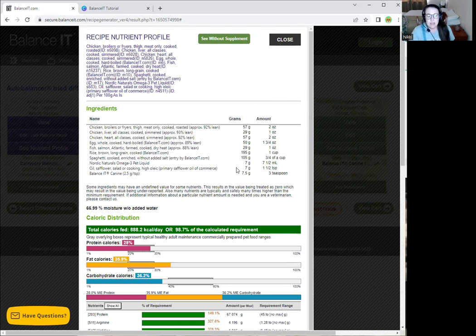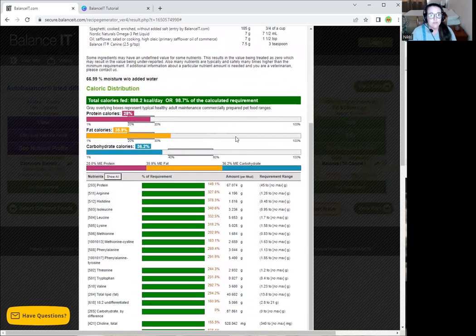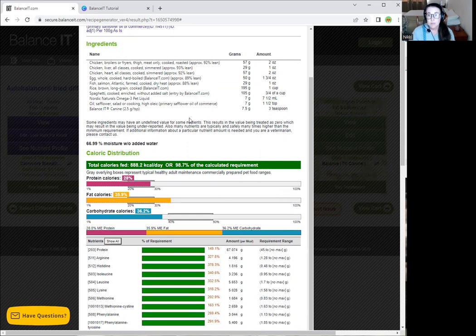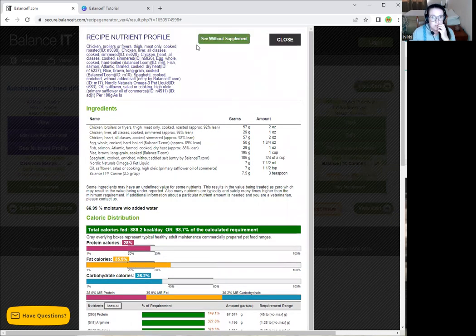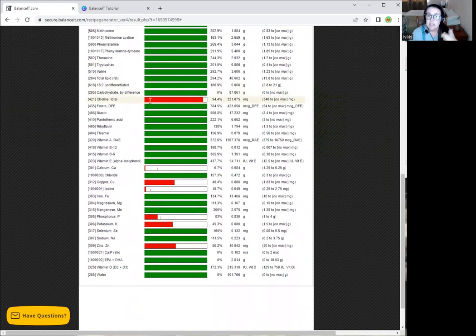Beyond finagling to get it exactly perfect, you can get very specific nutritional information on this printout. At the bottom, it tells you how much Balance It to add — this is the canine black-labeled one. If you want the white-labeled Balance It Plus, I'll show you where to find that since the amounts differ. You can also click 'See Without Supplement' to view all the deficiencies. This recipe, with no supplementation, would need choline, calcium, copper, iodine, phosphorus, potassium, and zinc — about seven deficiencies. Without any organ meat, it would probably have close to sixteen deficiencies, so organ meat is filling in a lot of nutritional needs.